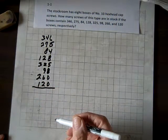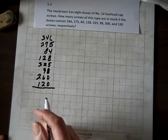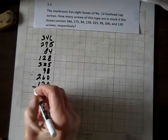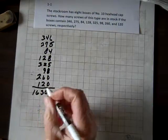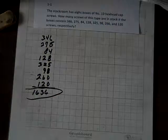We need to know the total amount of screws, so we'll just add those up. When we add them up, I get 1636. You can use a calculator, that's fine. Simple addition. Done.